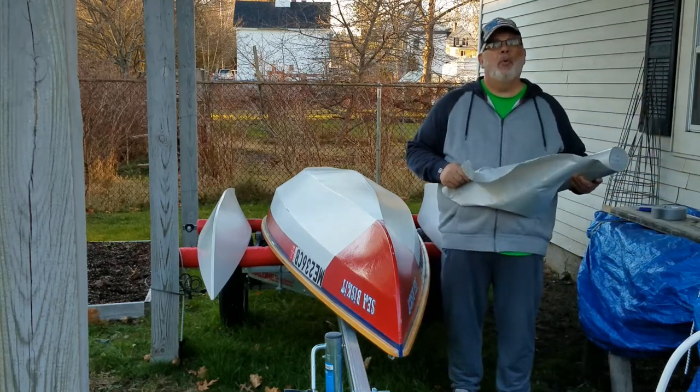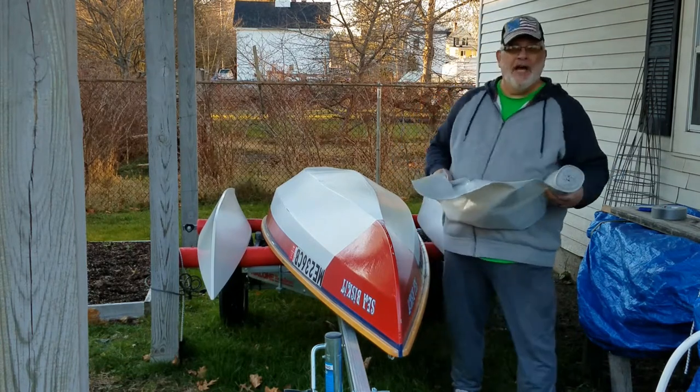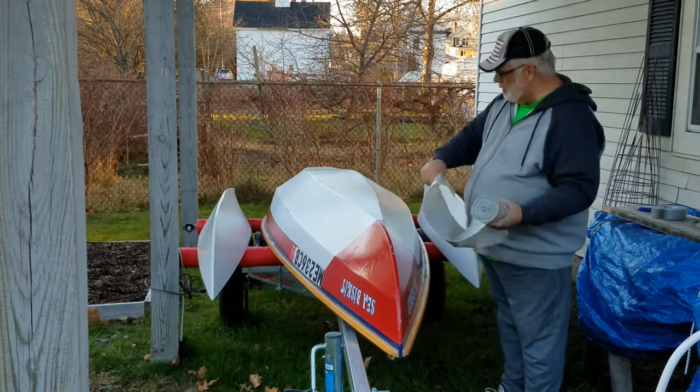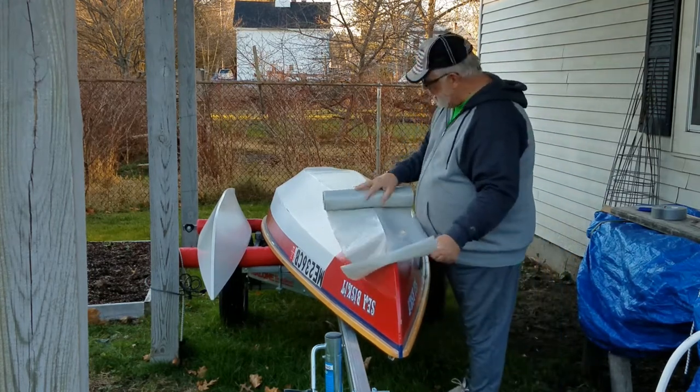Hi there. Today I'm going to winterize my boat. We've already had snow once this season and I'm sure it's going to be coming soon. So this is going to be a quick DIY winterizing your boat.